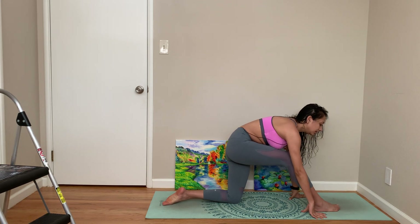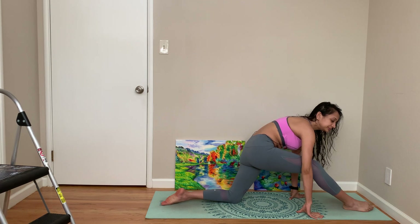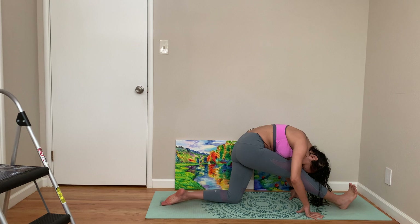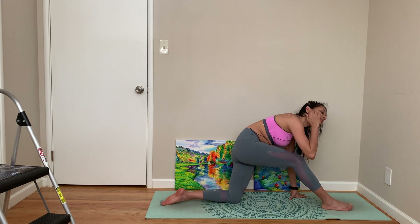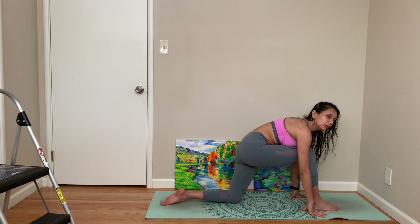Come face forward. Let's do a half Hanumanasana, then forward fold. We're going to try to go to Birds of Paradise again today — that is maybe our peak posture.